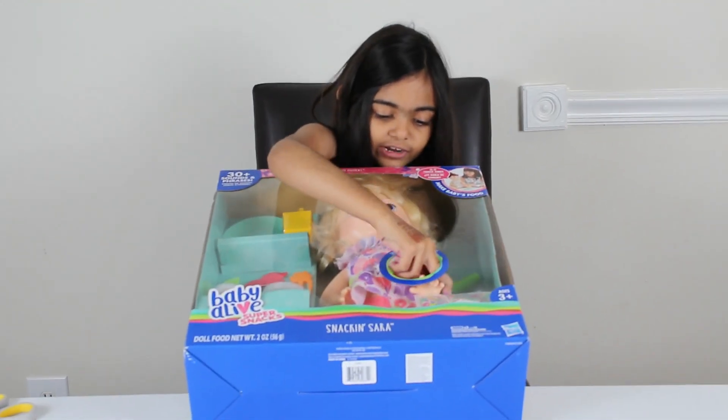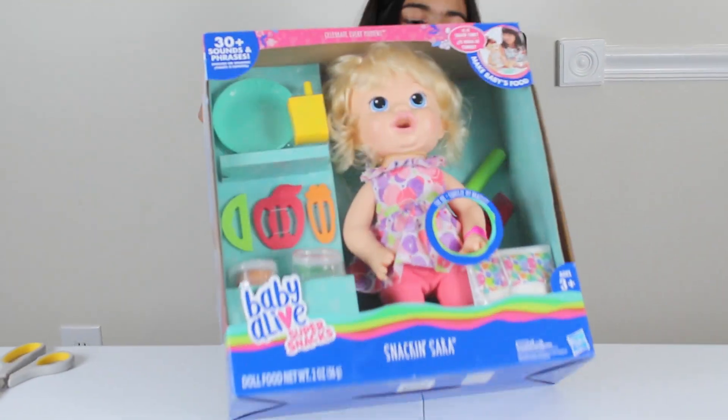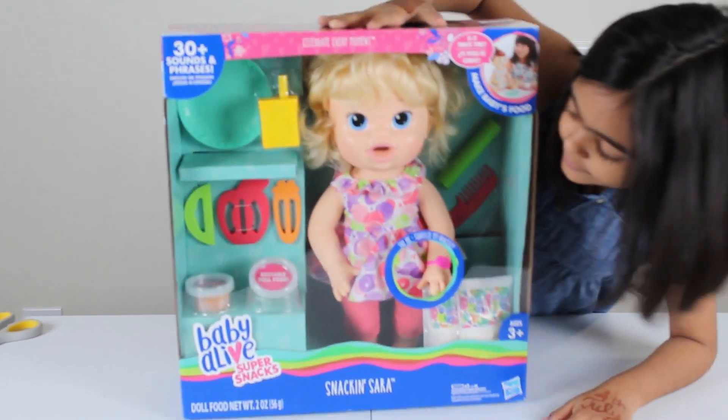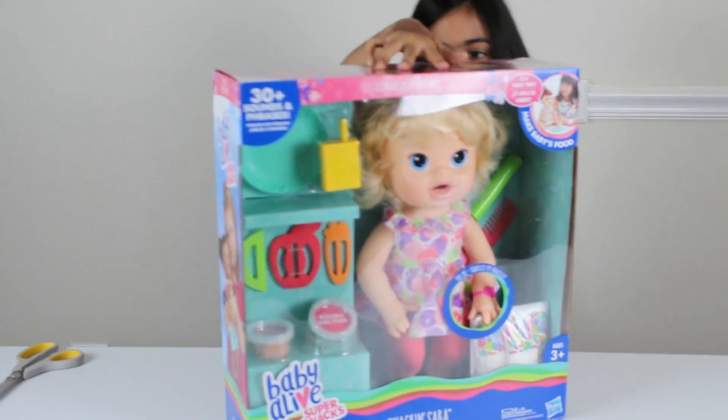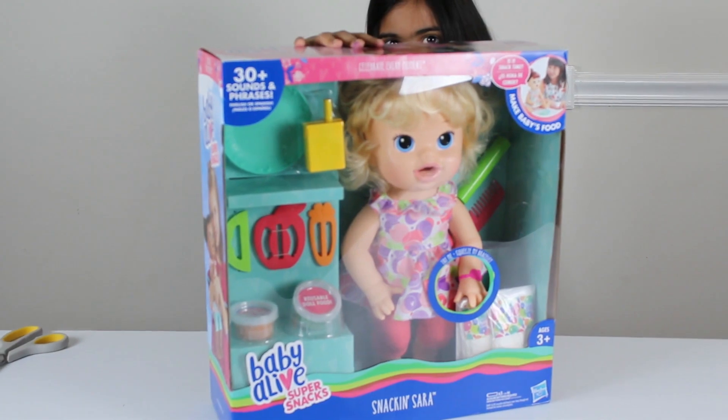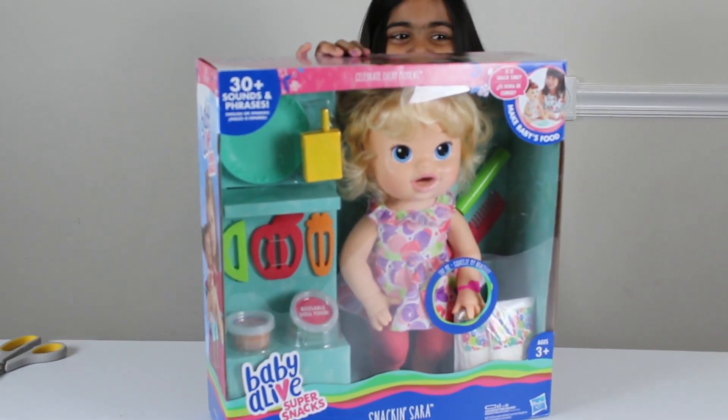Let me grab some bracelets. Hello! Peek-a-boo! I see you! See?